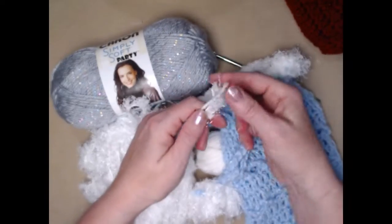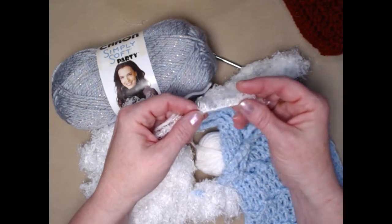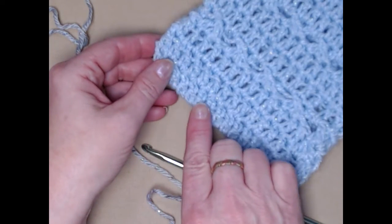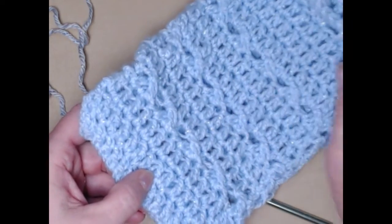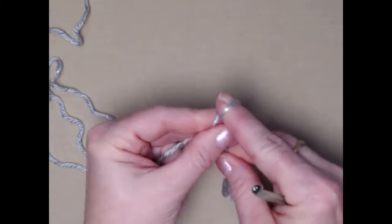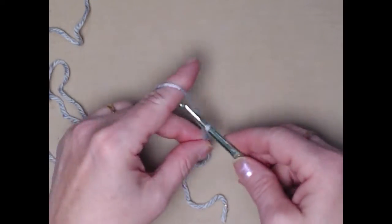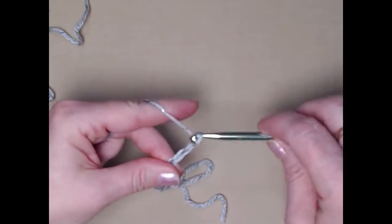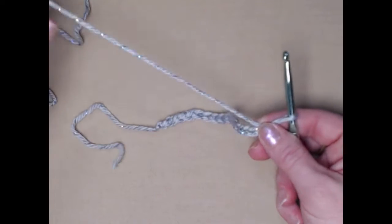When stitching the trim on the bag, we'll be using one strand of the worsted weight number four white and one strand of either the fuzzy or the eyelash yarn, just so that it stays put nicely. We're going to be starting at the bottom of our gift bag and working our way up to the top. We're going to start with our slip knot, and then we're going to chain sixteen chains.